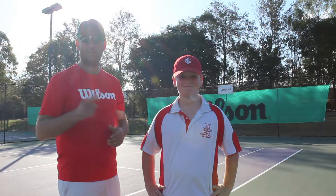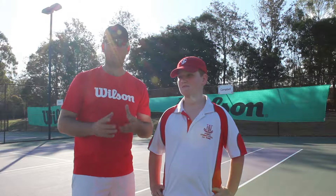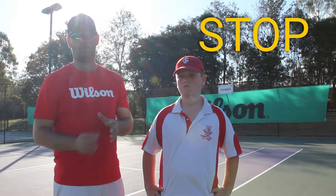Hi everyone, thank you for watching the Weekly Serve. I'm here with Jacob and we're going to be working on his topspin forehand today. Jacob's biggest problem at the moment is he doesn't have a consistent swing pattern, which is pretty common in developing players. We're going to show him a few tips to help improve his swing pattern and double check his grip is correct. A consistent grip and swing pattern will give us consistent topspin — that's our focus and goal for today.